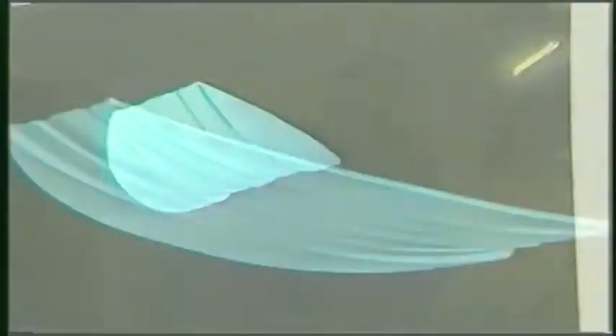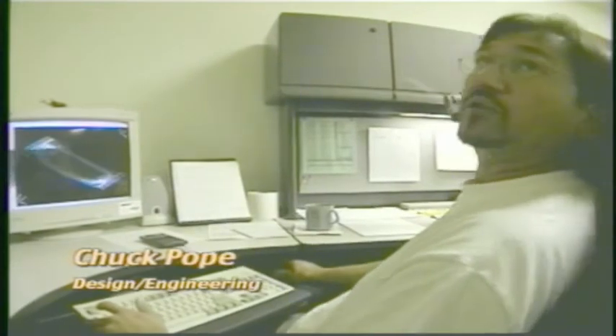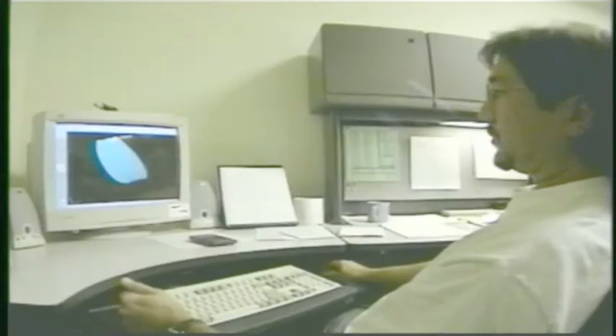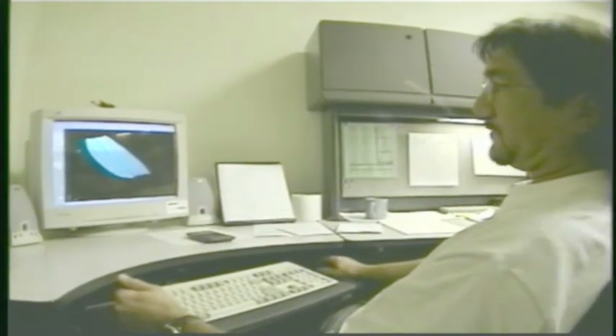We take that information and plot the data into the computer. This is the bottom surface of the Byerly — this one probably took close to 120 to 140 hours. Basically what we have here is a solid model and I can rotate it. This shows you the bottom configuration and the complexity of the different channels in here.